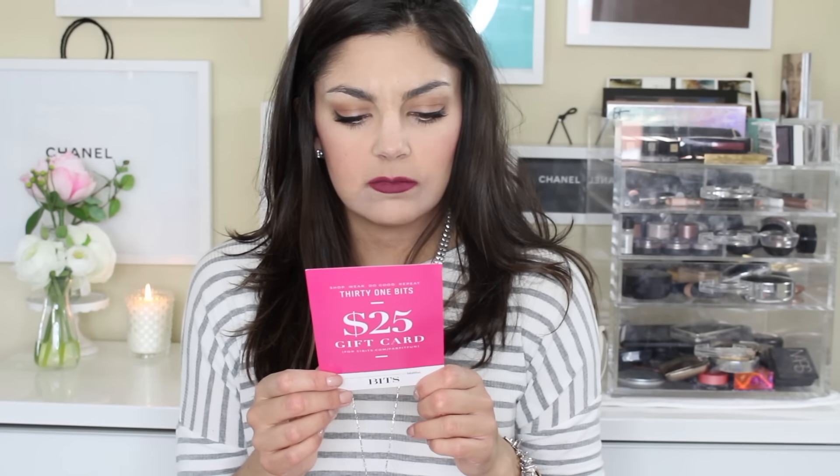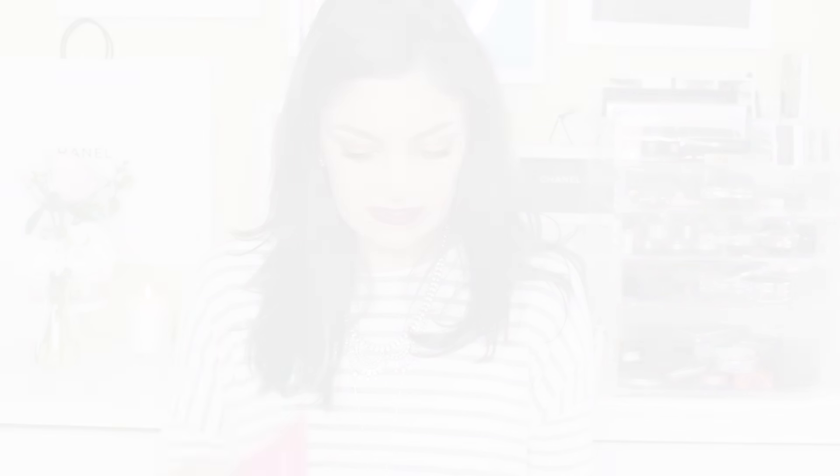31 Bits — a $25 gift card for 31 Bits, which says every 31 Bits piece is handmade by artisans in Uganda who are earning an income and receiving an education. So they look like handmade beaded jewelry. Really nice. Smells good!